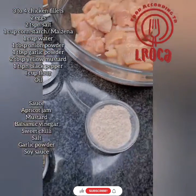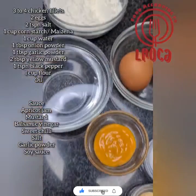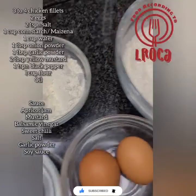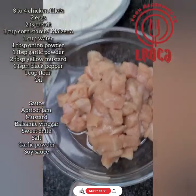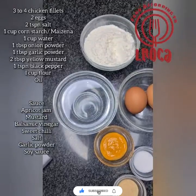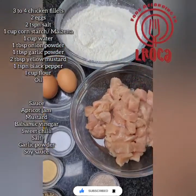For the chicken nuggets we need about three to four chicken fillets, two eggs, two teaspoons of salt, one cup of cornstarch, one cup of water, one tablespoon onion powder, one tablespoon of garlic powder, two tablespoons of yellow mustard, one teaspoon of black pepper, one cup of flour, and some oil to fry. There's also a sauce idea — I'll put everything in the description box.